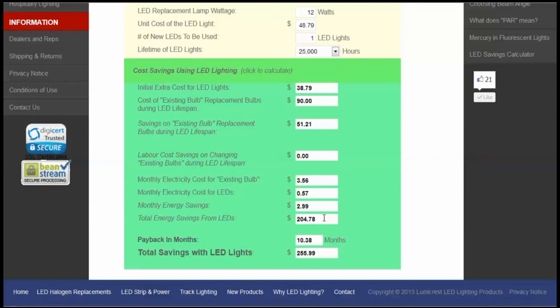The total energy saving — if you take two dollars and ninety-nine cents a month and multiply it by the number of months in 25,000 hours at 12 hours a day — is calculated to two hundred and four dollars and seventy-eight cents in energy savings. So your total savings, when you calculate the energy savings, the bulb savings, and any labor savings (in this case zero), means that by replacing just one halogen bulb with the Apturi LED, you will save two hundred and fifty-five dollars and ninety-nine cents over the 25,000-hour lifespan. Of course, if the lifespan actually turns out to be 35,000 hours, you will save even more.